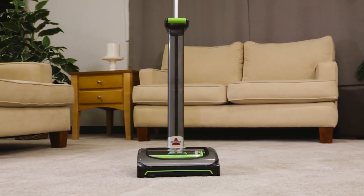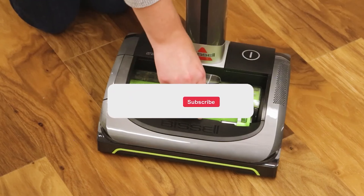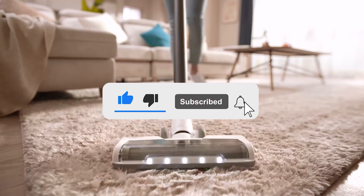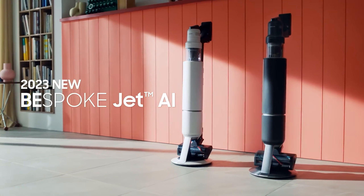Let me know in the comments which cordless vacuum is your pick. If you found this video helpful, give a thumbs up and subscribe for more product reviews and recommendations. Cheers for watching and see you in the next one.